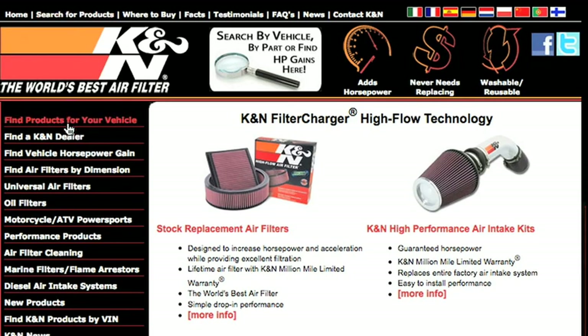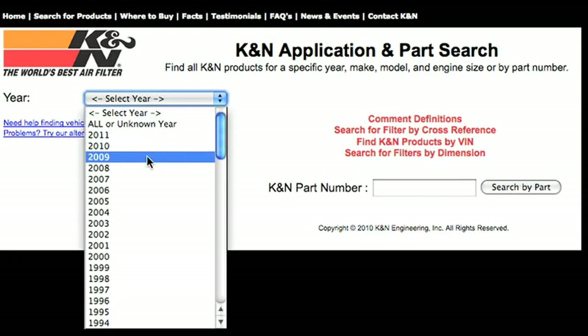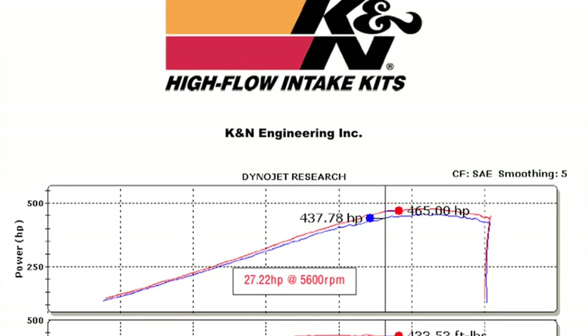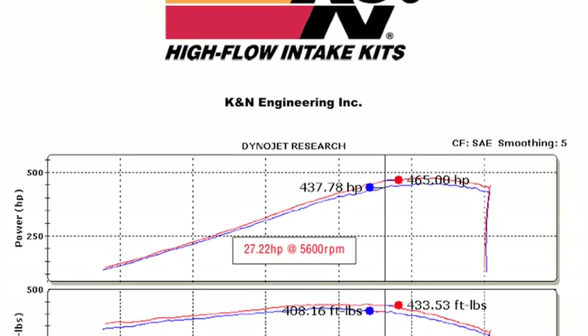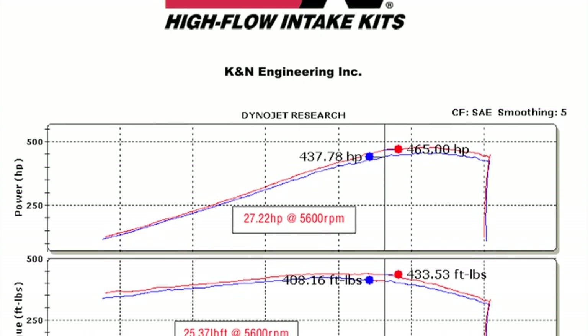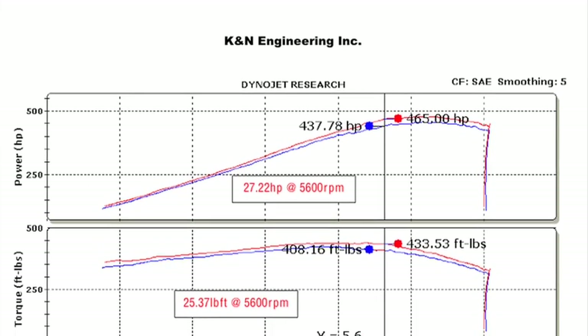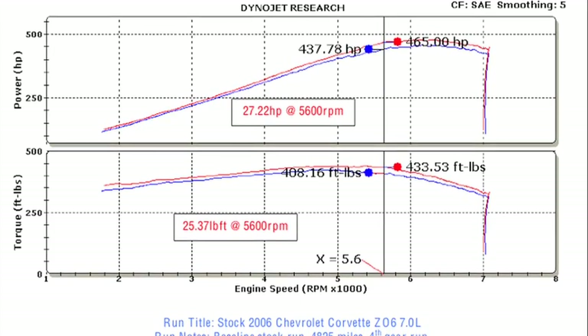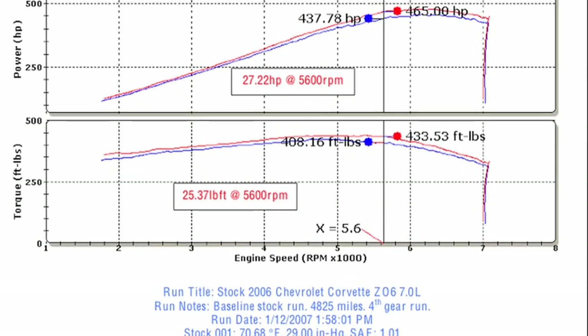Check knfilters.com for an up-to-date list of models this air intake fits and for a list of other CARB adoption states. K&N power testing showed an estimated power gain of 27 horsepower at 5600 RPM with the 63-3060-1 air intake installed on the 2006 Chevrolet Corvette Z06 with a 7-liter engine.